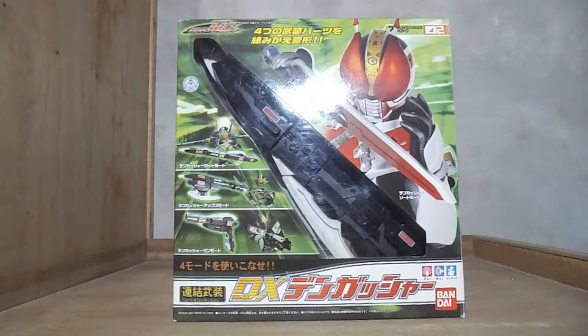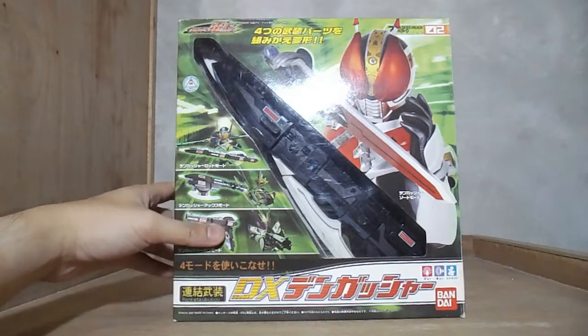Hey guys, this is True and I'm going to be doing a review of sorts of an older DX toy. We have here the DX Dengasher from Kamen Rider Den-O. If some might notice, it's a different box — this is from the time when Den-O was still being aired. There was a Legend Series Dengasher released before, but this one is the first one that was released.